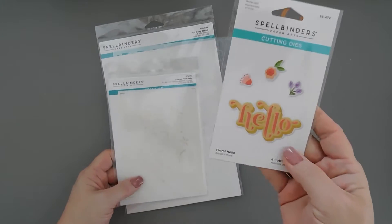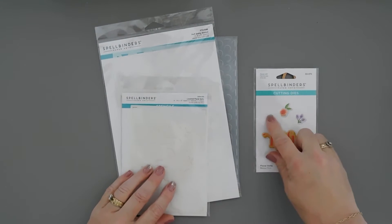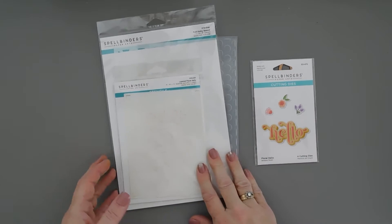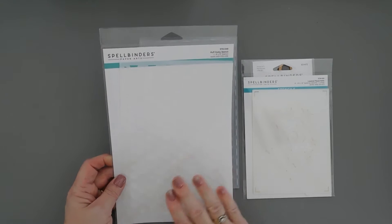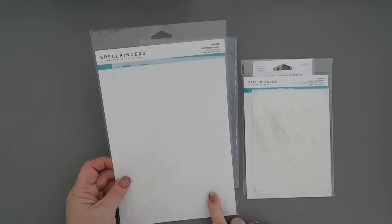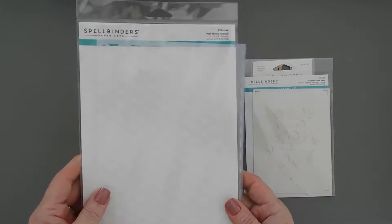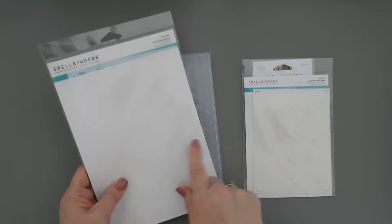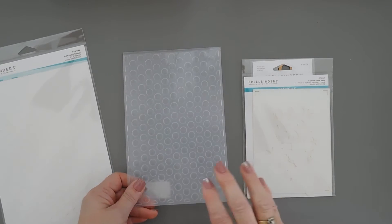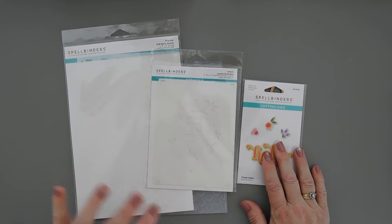There is a coordinate die that will cut out the hello, and there are also dies that cut out a few of the flowers. We're not going to use the flower dies, but I do want to use the hello die in a different way. There's also a puff dotty stencil - not a layering stencil - that's so cool. It's part of this collection and is meant to line up beautifully with the puff dotty 3D embossing folder. We're going to put all these together and create a card. It's going to be a little bit of a busy card but it definitely says spring.